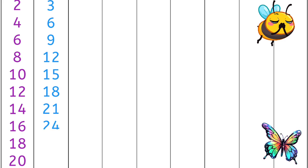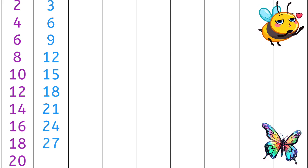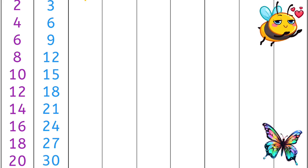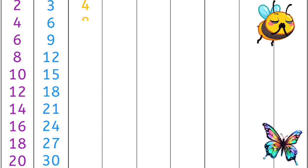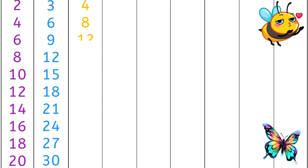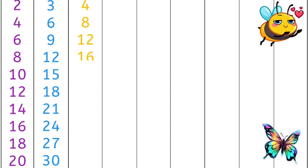3 6s are 18, 3 7s are 21, 3 8s are 24, 3 9s are 27, 3 10s are 30. 4 1s are 4, 4 2s are 8, 4 3s are 12.